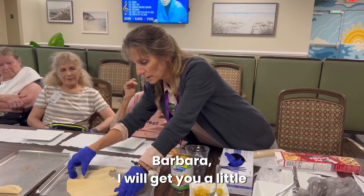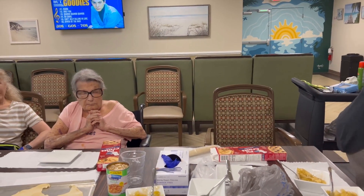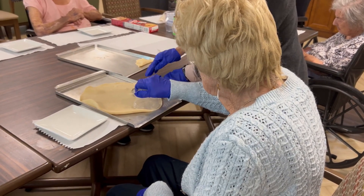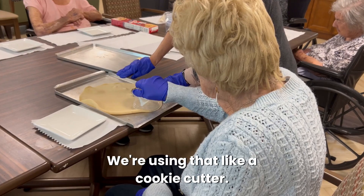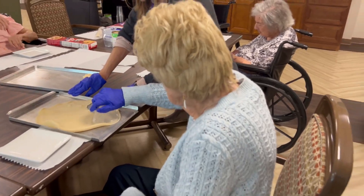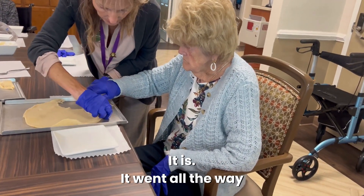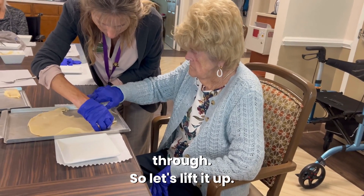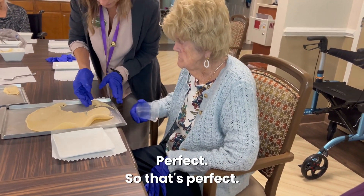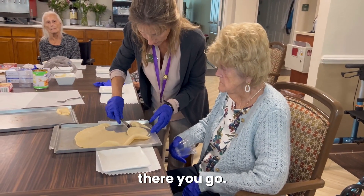Barbara, I'll get you a little glass — it cuts all the way through, just like a cookie cutter. We're using that like a cookie cutter. Let's see if you got it there. There you go, it went all the way through. So let's lift it up, lift up your little cup. Perfect, that's perfect.